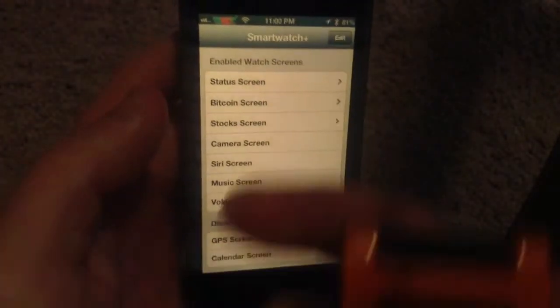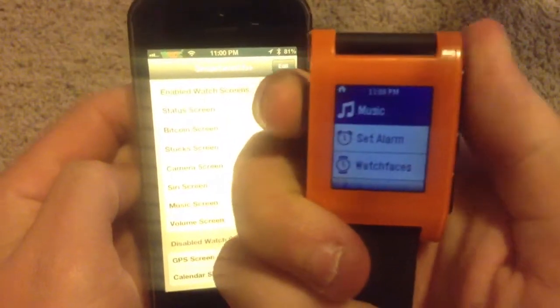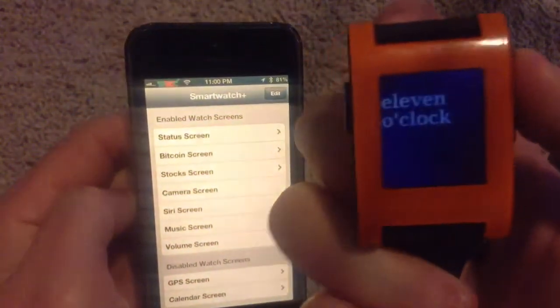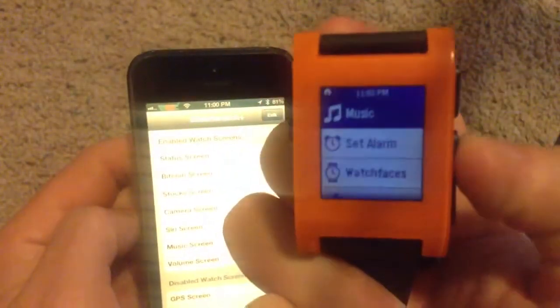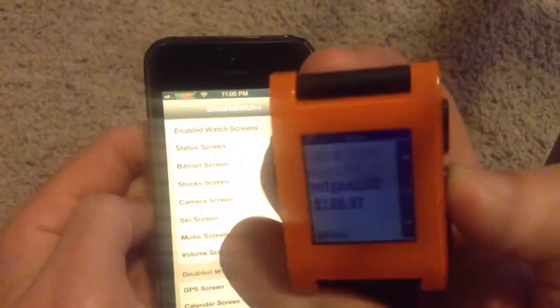So I'll go ahead and pull up my watch here. As you can see, I have Bitcoin information available on it. Let me go back to the home screen for my watch. So these are the different watch faces I have installed. And then if I press this, it'll bring me to a music app and I can see where Bitcoin is trading right now.